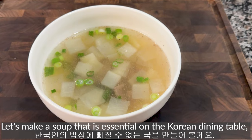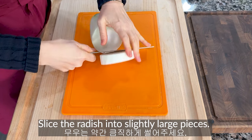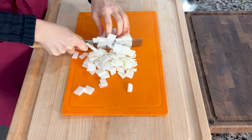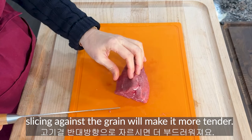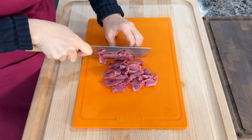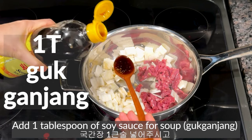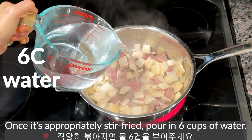Beef radish soup. Let's make a soup that is essential on the Korean dining table — beef radish soup today. Slice the radish into slightly larger pieces, then slice them again. Soup with radish becomes very refreshing and light. Use your favorite cut-up beef, and when cutting it, slice against the grain to make it more tender — slice thinly as well. Put the sliced radish and beef in a pot. Add 1 tablespoon of sesame oil, 1 teaspoon of minced garlic, 1 tablespoon of soy sauce for soup, and 2 tablespoons of tuna fish sauce to enhance the flavor. Once stir-fried, pour in 6 cups of water.